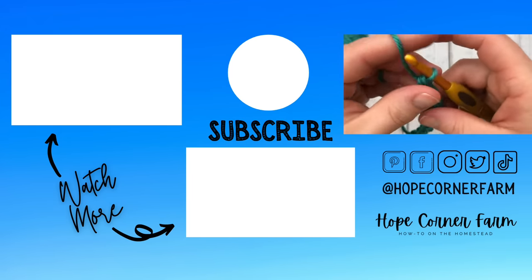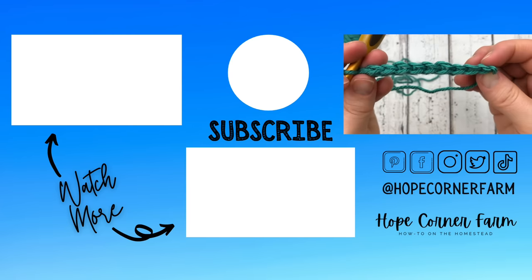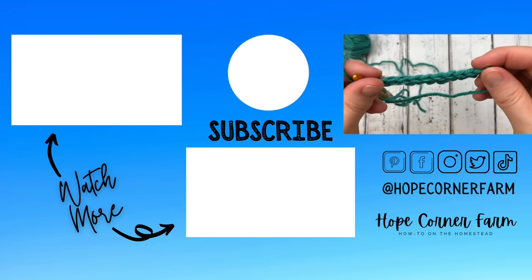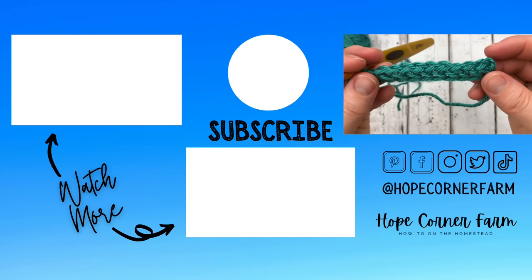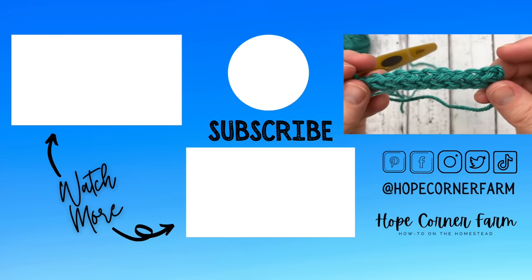So that's what it looks like on the side — there's the top and there's the bottom. And that's how you make the foundation single crochet. I hope you guys enjoyed this tutorial and have a blessed day.